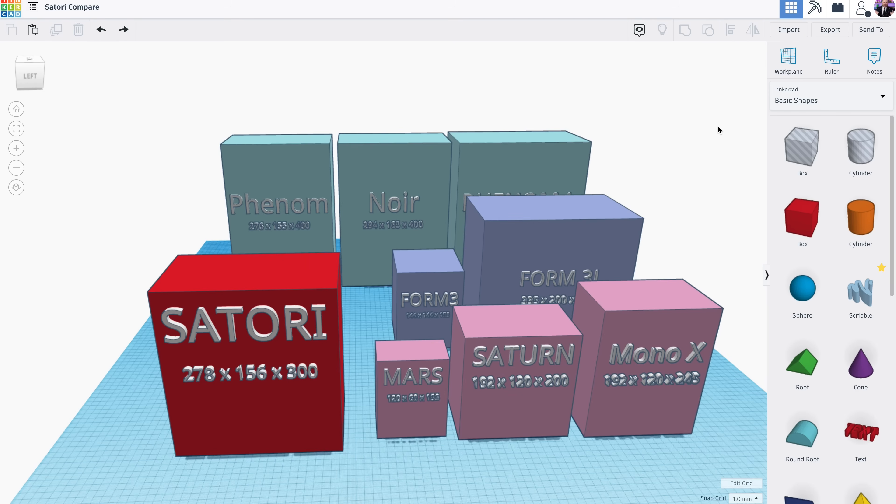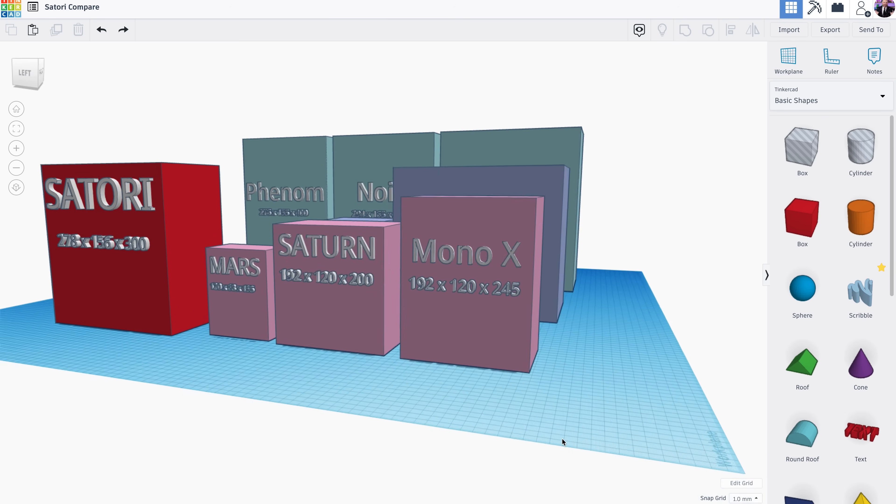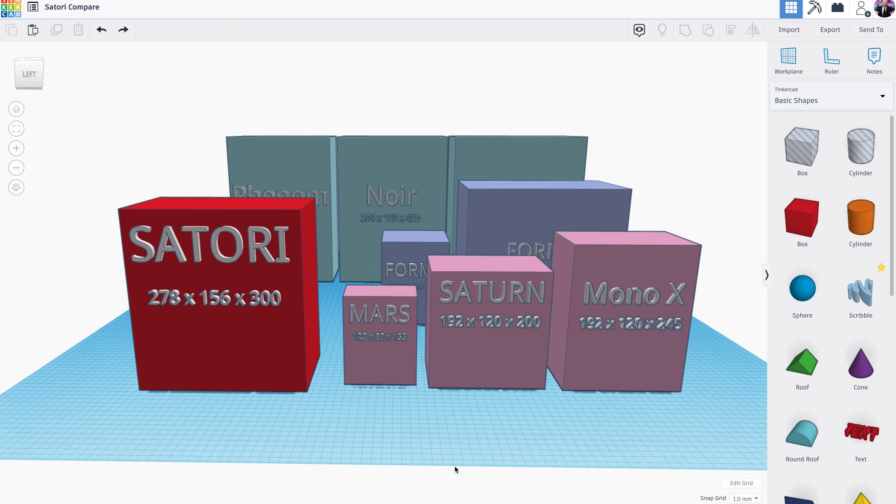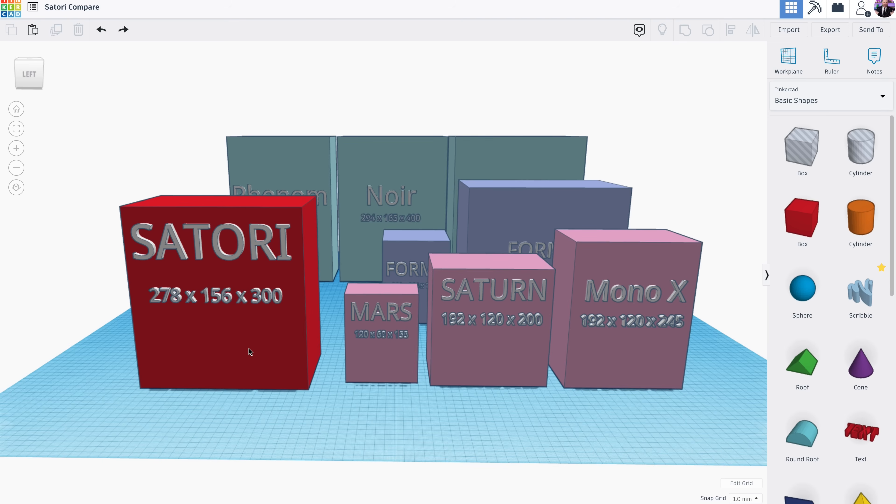I went into Tinkercad to create a volume comparison of different printers to the Satori. The Satori is 278 by 156 by 300 millimeters in volume. Here you can see how it compares against printers like the Elgu Mars, the Anycubic Photon, the Elgu Saturn, or the Mono X. These aren't the direct competitors, but a lot of people watching already own printers of that size and want to know what throwing down $3,000 to $4,000 for the Satori would actually get them. It's a quite significant print volume increase if you're coming from the Mars or the Saturn.